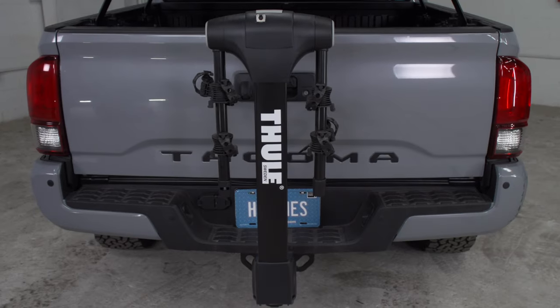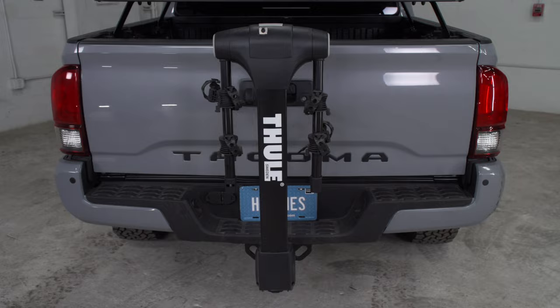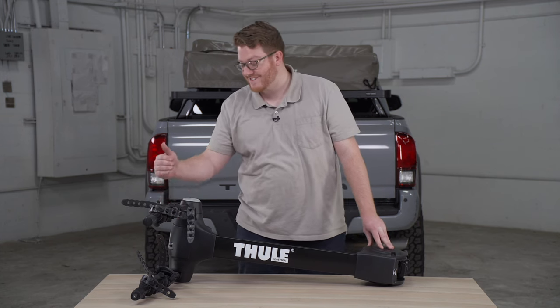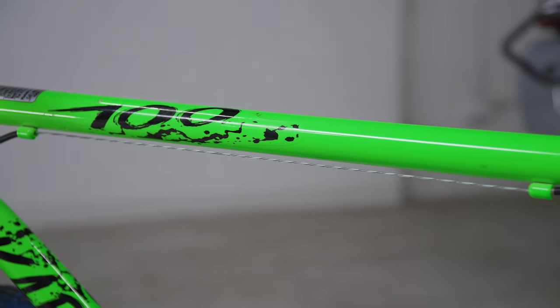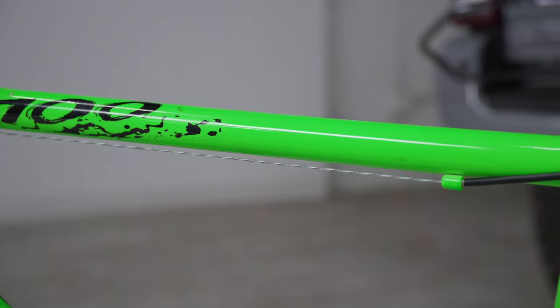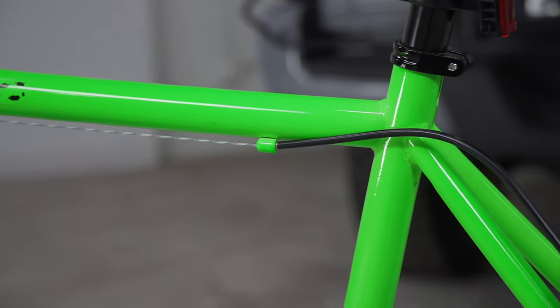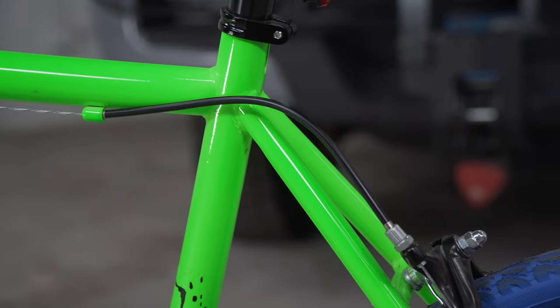Generally these are more affordable than the platform style bike rack and you can find that they can hold a lot of bikes as well. Now some things to keep in mind when using this style is that since it does use the top tube of your bike, if you have a frame that you want to avoid being scratched or if you have cables on the top tube that you don't want to get pinched, this may not be the best for you. We do recommend that you watch out for that when putting it on the bike rack.